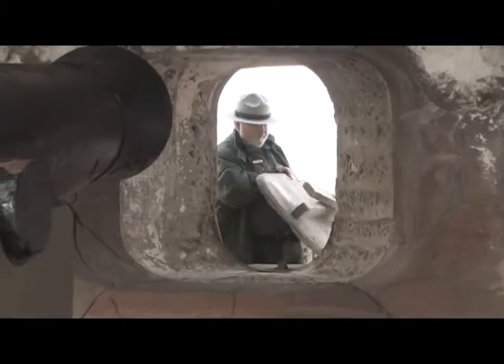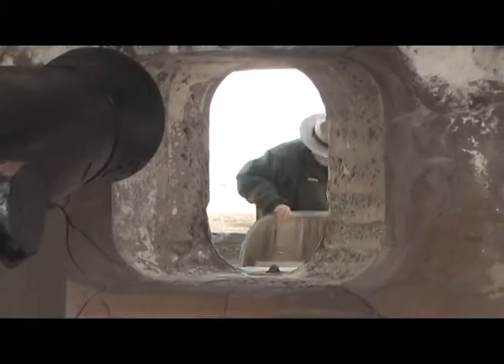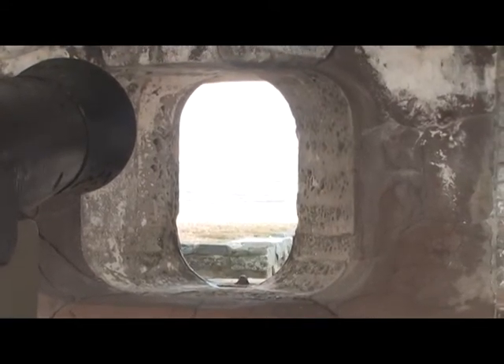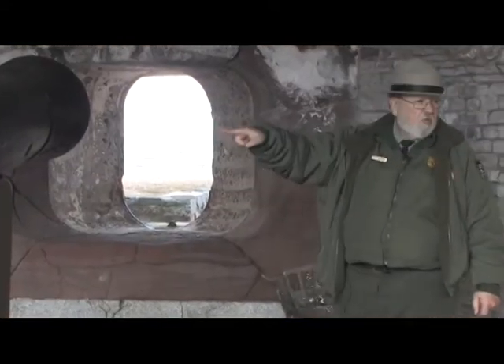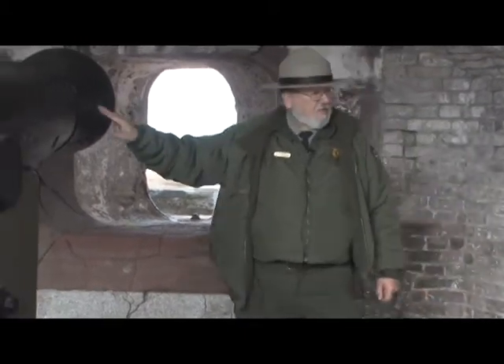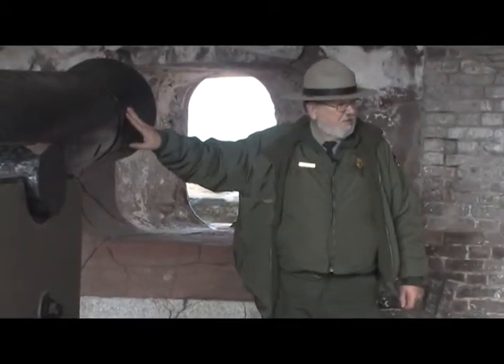Now, on a ship this would be a gun port. This is an embrasure in a fort. This cannon is a 42-pounder, meaning the heaviest-weighted projectile if fired weighed 42 pounds — a solid cast-iron ball.